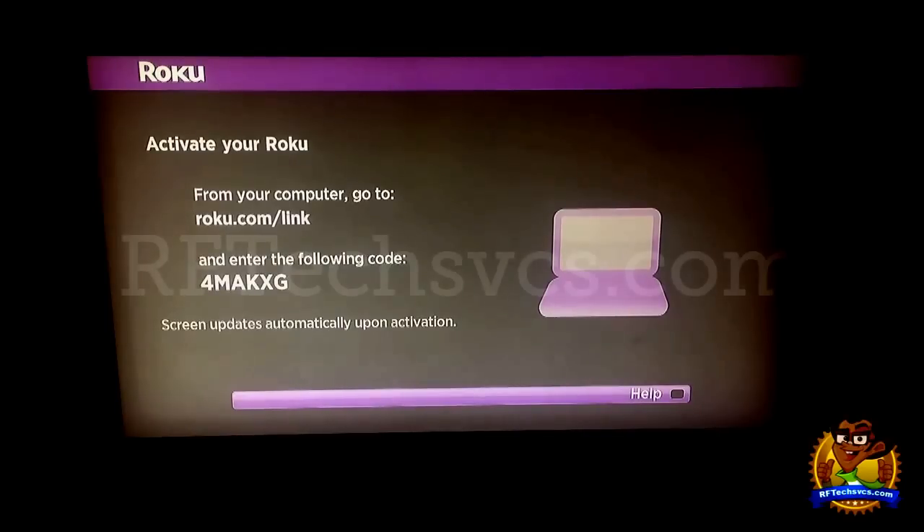After the remote has been paired up, you're going to see the screen that we're at now where Roku is asking us to go to a link on their website and enter in the confirmation code. Now I've already been through this process before, but for the sake of showing people who are interested in buying the Roku, I'm going to go through it again just so you guys can see how easy it is.